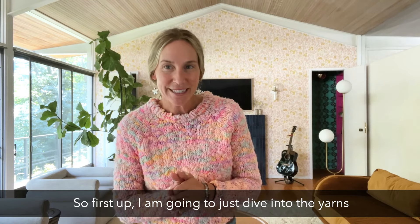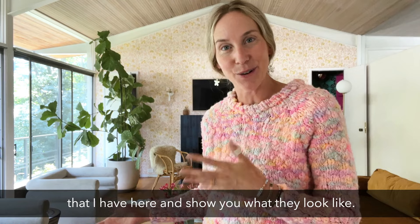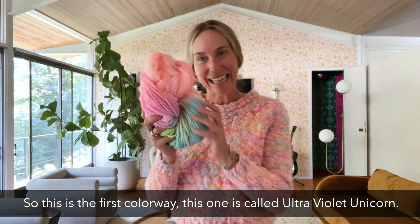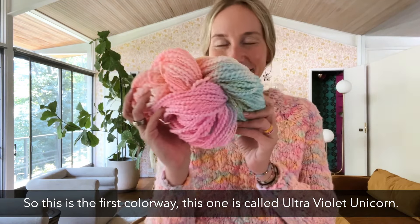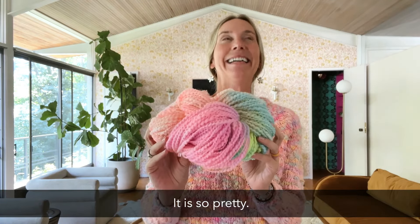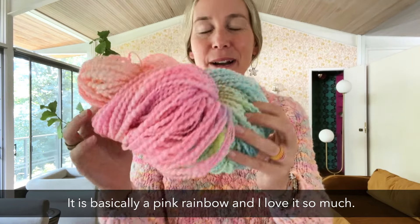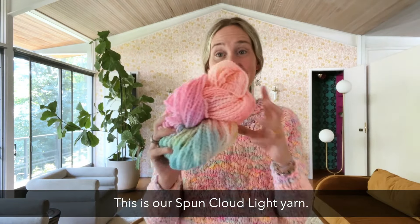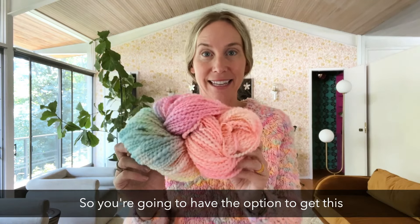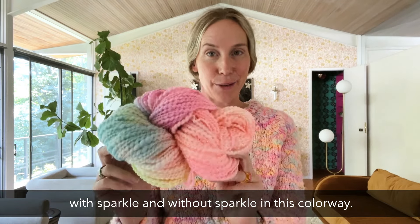First up, I'm going to dive into the yarns and show you what they look like. This first colorway is called Ultra Violet Unicorn. It is so pretty — basically a pink rainbow and I love it so much. This is our Spun Cloud Light yarn, and you're going to have the option to get this with sparkle and without sparkle in this colorway.